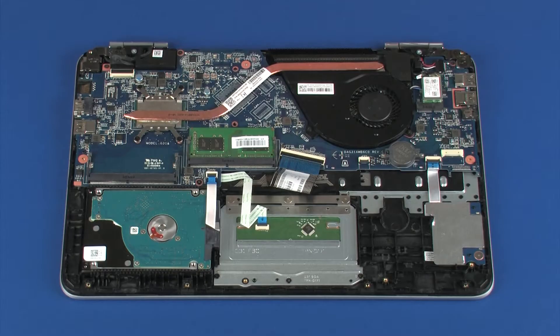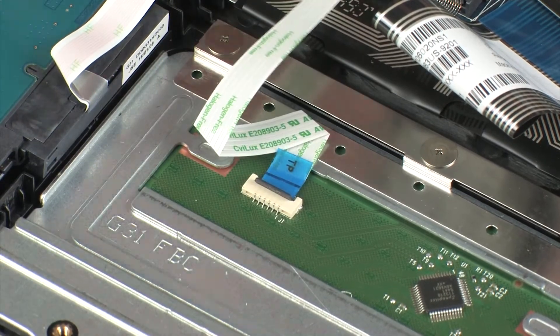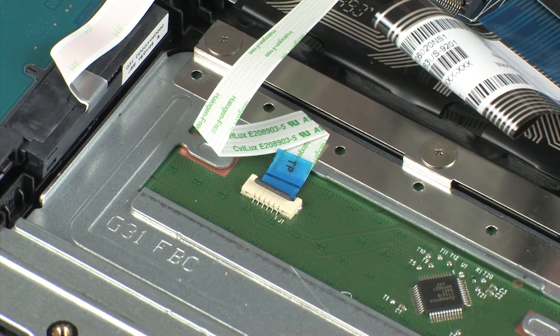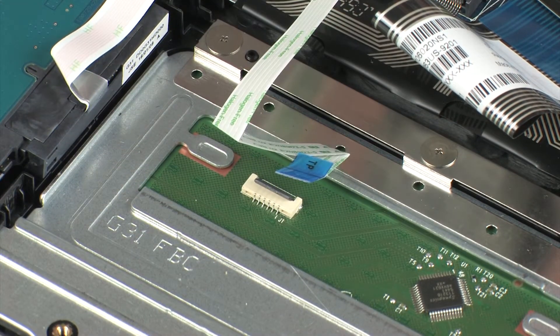Removal. Using minimal force, lift the locking bar up on the touchpad board ZIF connector and disconnect the touchpad board ribbon cable from the touchpad board. CAUTION!